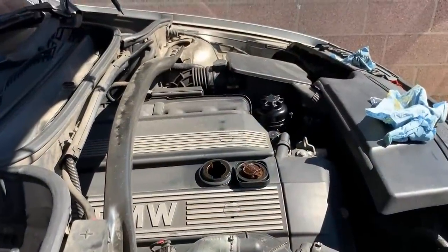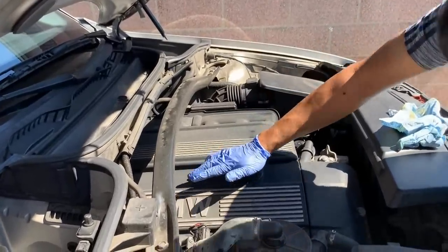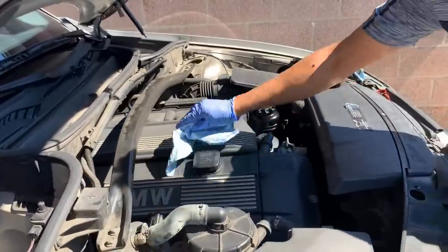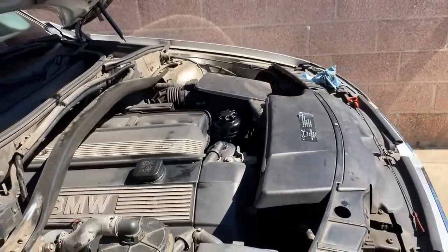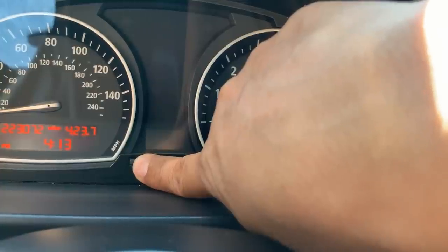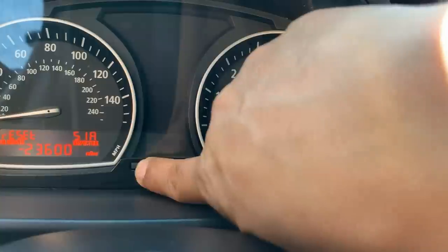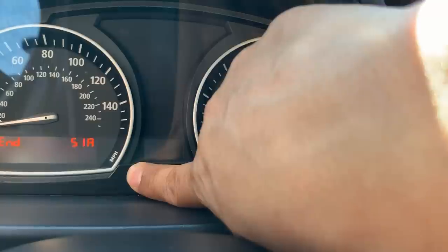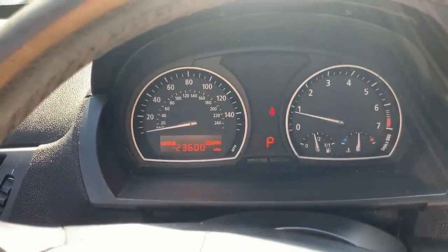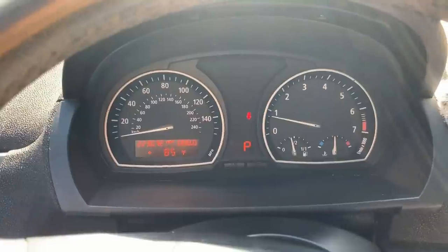Just need to put the lid back on and then we need to reset the maintenance light. You need to press and hold the set and reset button, and at the same time turn the ignition key on for about five seconds — and then it should reset. The next oil replacement is now set to 236,000 miles. Right now we are at 223,000 miles, so it's good to go.